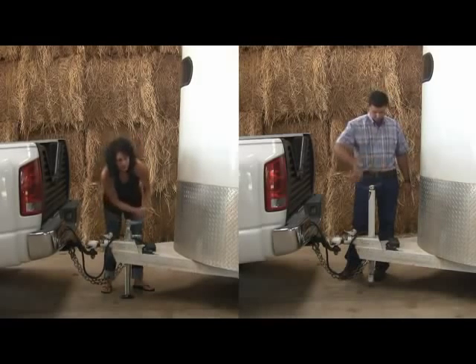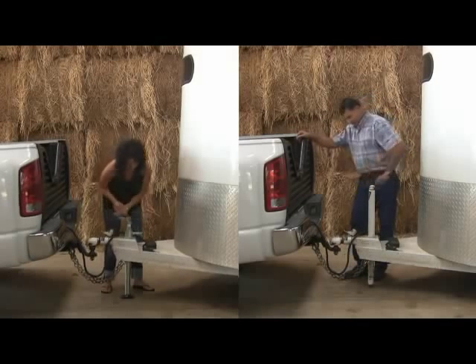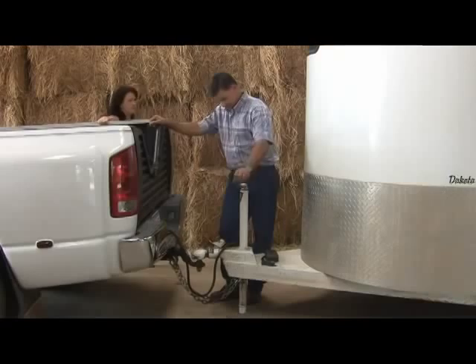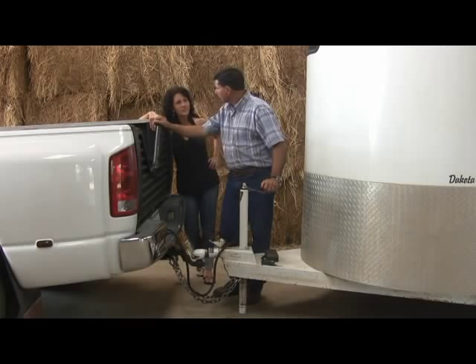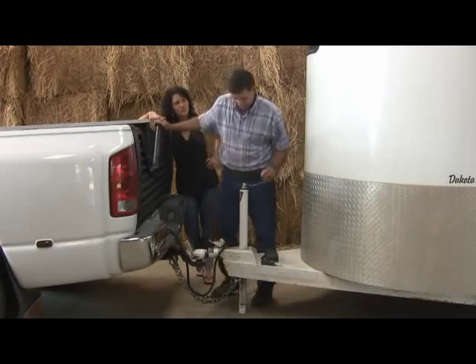I'm almost done. I'm just getting started good here. That's going to be a gas fireplace, isn't it? You're done already? Yep. I even have a wood mantel picked out for it.